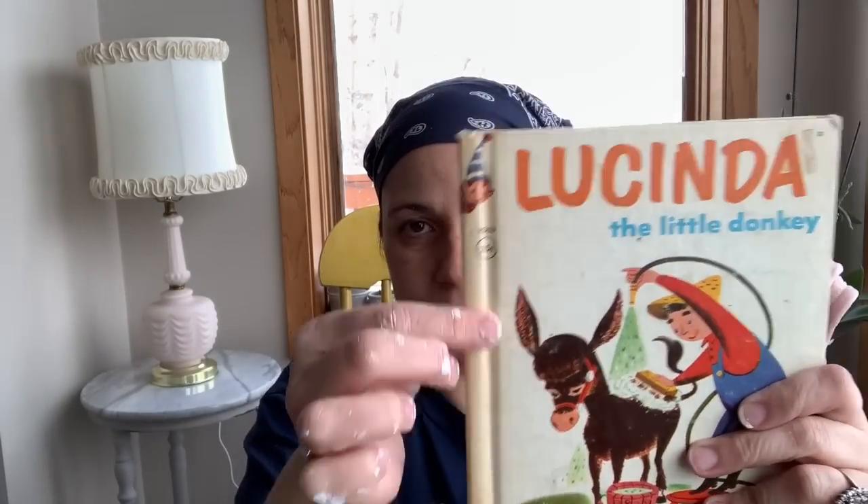I found this — Lucinda the Little Donkey — and MCMLII, 1952. It is taped; looks like maybe it was in a library or something, but because of that it's in good shape. So I'll probably list that one too — not for anything expensive, but some people like vintage kids books. And then this one is 1969, 'Try Again, Sally.' And this one — 'The Sorokins' Christmas,' 1985 — cute, that was a gift to a child in 1985. I'll probably keep that one because it's elephants.